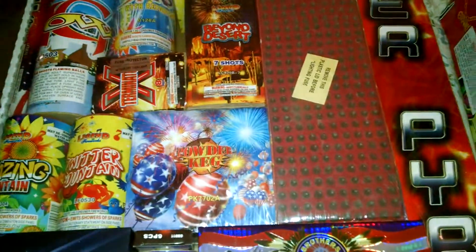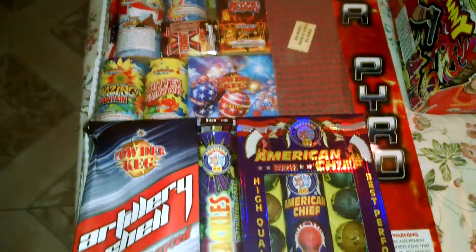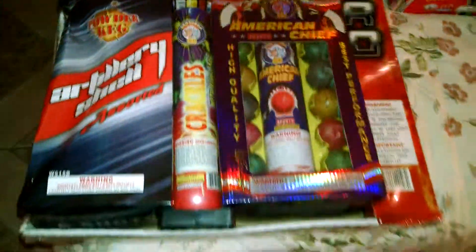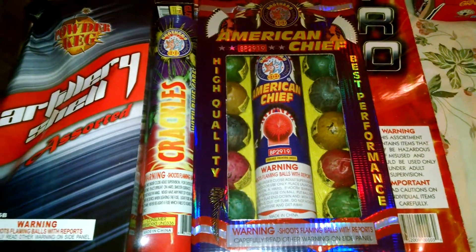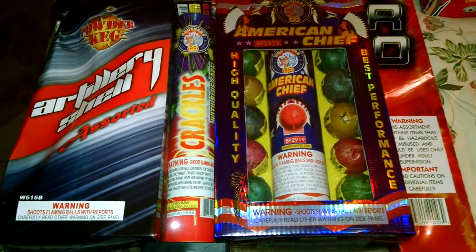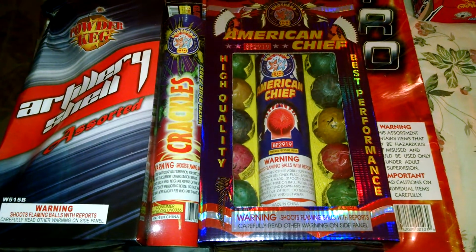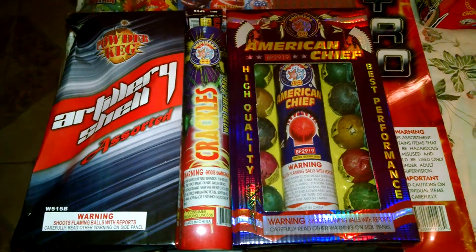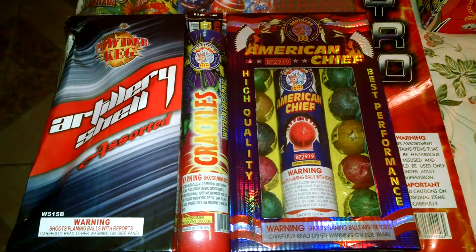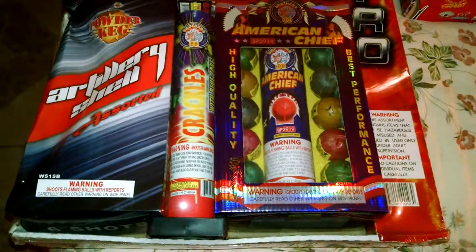As you can see right here, there's a 300 shot Saturn or 150 — I'm not sure, I'd have to take it out. And over here, American Chief Shells. When have you ever seen Brother Shells be inside of an assortment? It's really unheard of and I can't wait to do an unboxing and actually a comparison. I'm going to compare it to Red Apple's — the Red Apple 6 assortment. They're the same size.